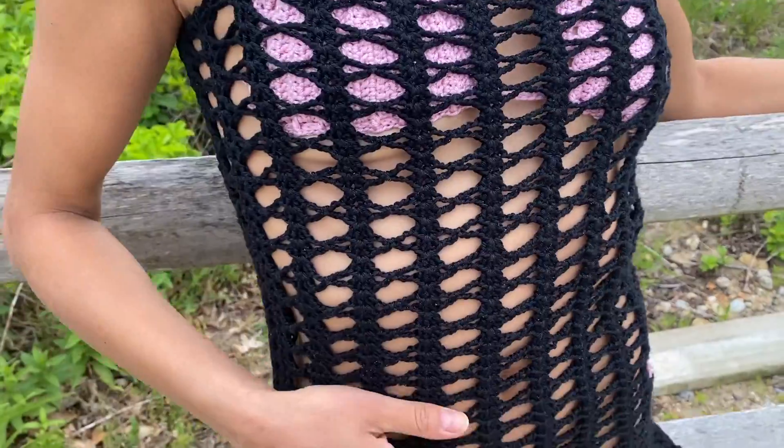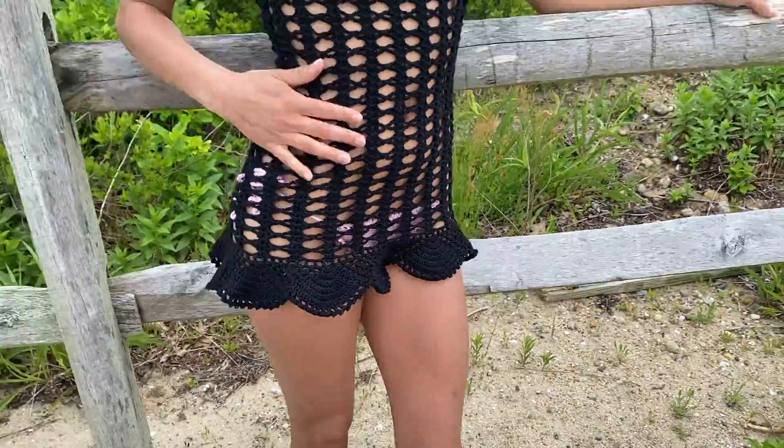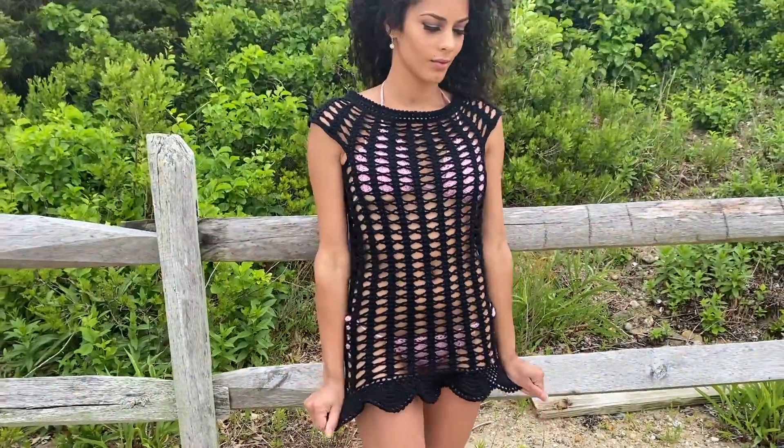Hey guys, I'm Kayla Fournier and welcome to Zay's Crochet and Macrame. Today I'm going to show you how to make a crochet beach cover-up dress. In this tutorial I'm going to be showing you how to make a size medium for this dress, but I will also be telling you how you can make a size small as well.